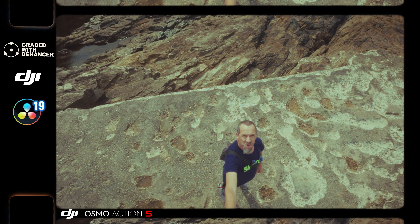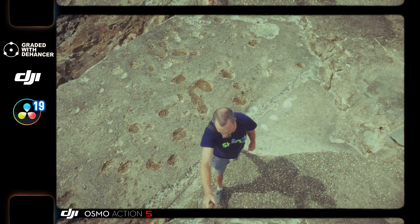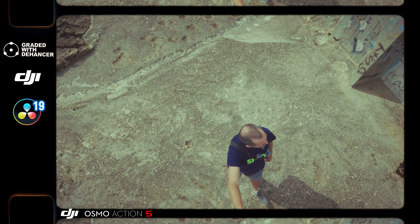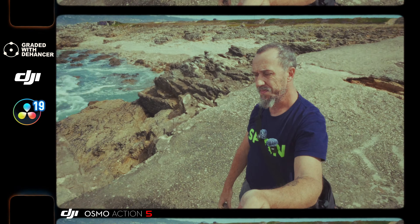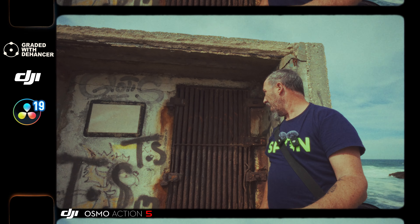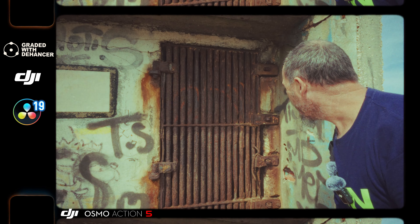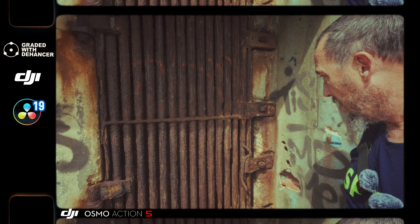I'm trying to do some shots to show you what this camera is capable of. I'm in direct sunlight and we have this old, rusty door — a very rusty door — in front of us.